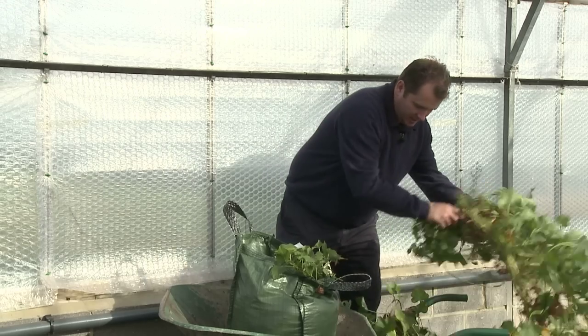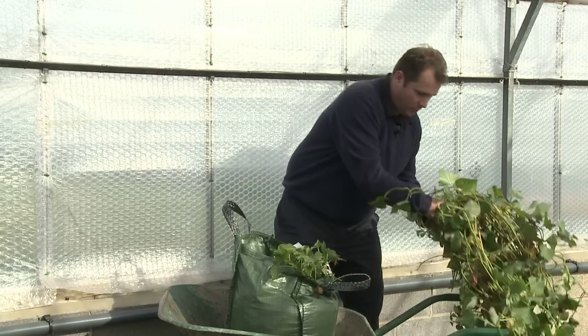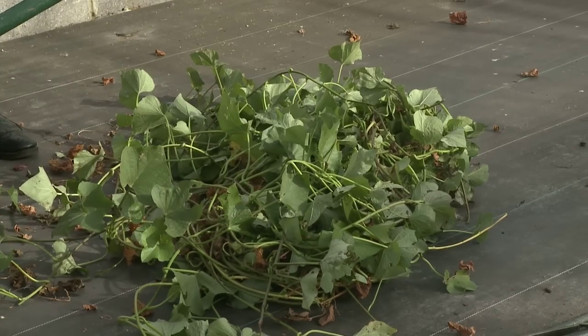All of the foliage can be discarded at this point, but of course it can go onto the compost heap — that will rot down through the course of the winter. I'll pop that there and we'll deal with that later.